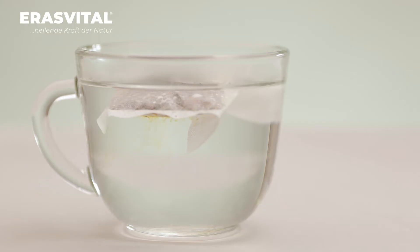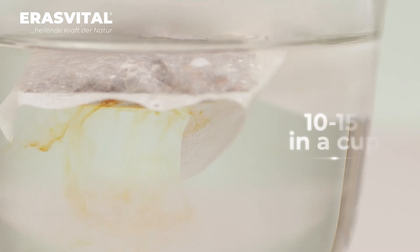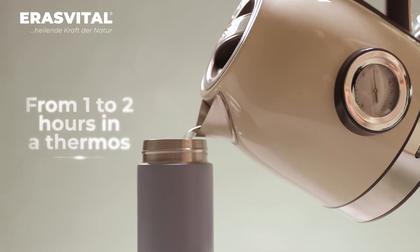You can also cook chaga directly like regular tea bags. It will take about 10–15 minutes for steeping in the cup and from 1 to 2 hours in a thermos.